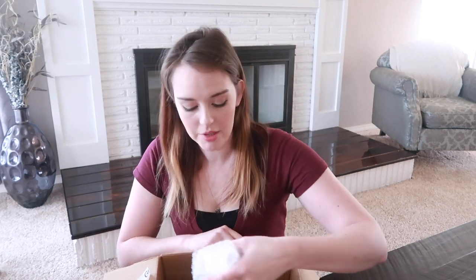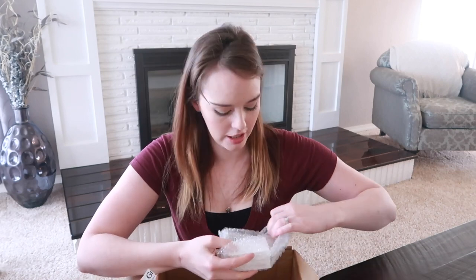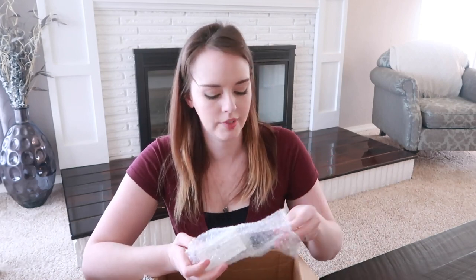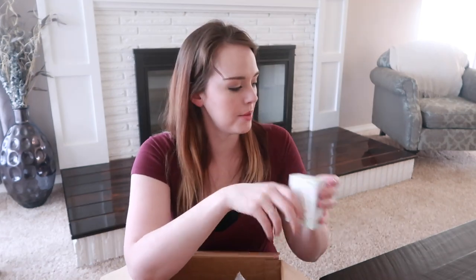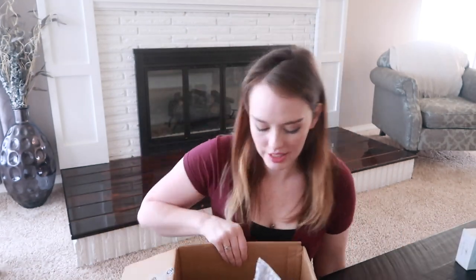This box has a lot of goodies in it — I keep thinking we're getting to the end and there's a lot left. Everything seems to be packed really well. A peppermint bar soap — made with organic coconut and olive oils. That smells really good. I'm excited to start using that for sure.